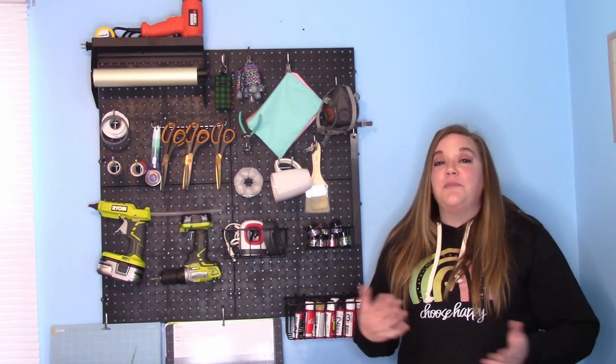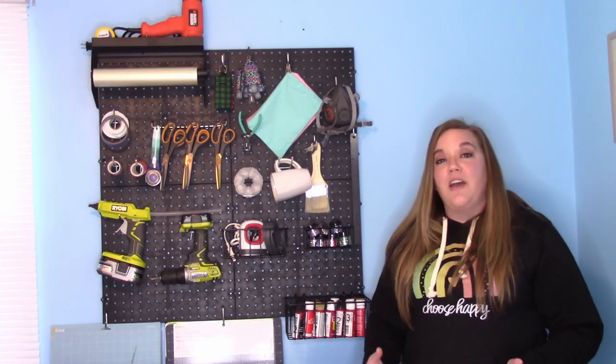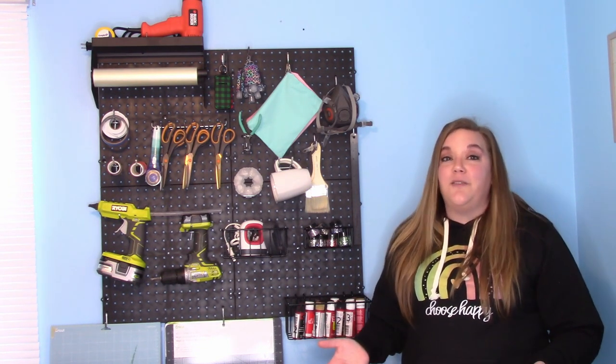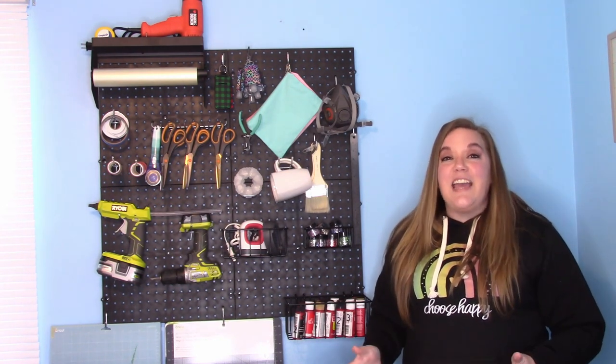In today's video I am going to address something that a lot of people ask about and I'm so excited to help you with. A lot of people are wondering how can I store things in small spaces. I moved my filming studio and it's much smaller than it used to be, so I'm always looking for great storage solutions. In came Mad Tools.